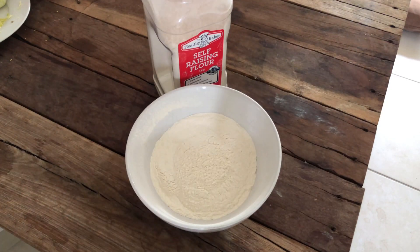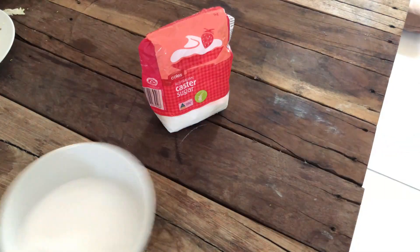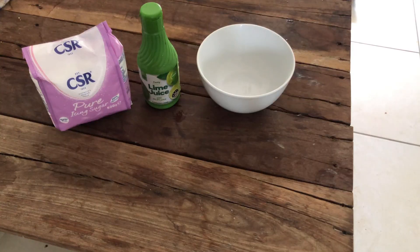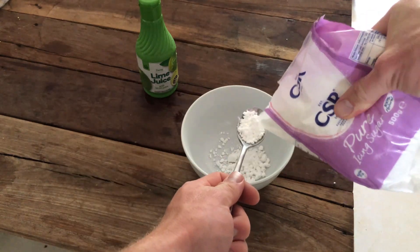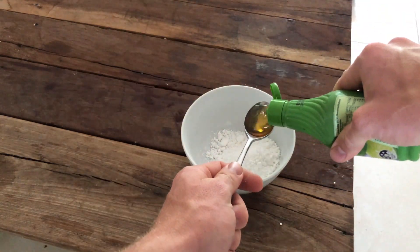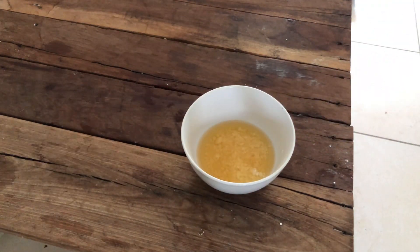Alright guys, so we're starting off with 1 cup of self-raising flour, the zest of 2 lemons, 1 cup of caster sugar — make sure it's caster sugar — and 170 grams of unsalted butter, 2 eggs. And for the syrup, we're using some lime juice and some pure icing sugar. I'll have the ingredients list in the description below if you want to have a quick look at that.